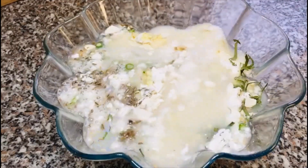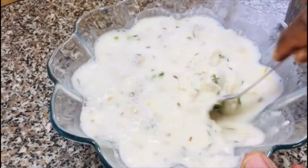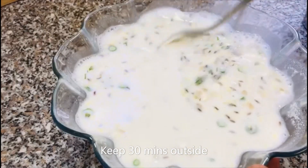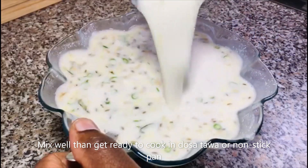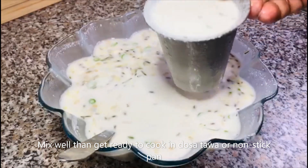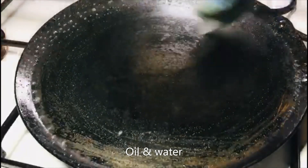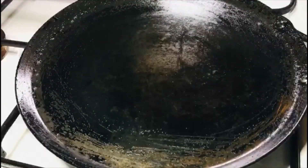The quality of the water will be corrected. The dough is ready to be done.